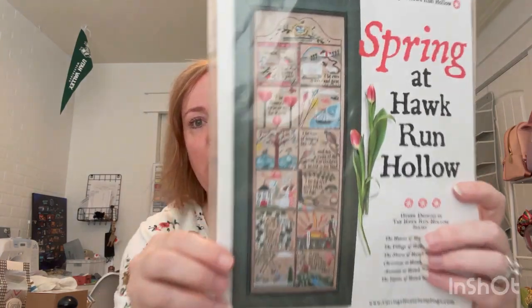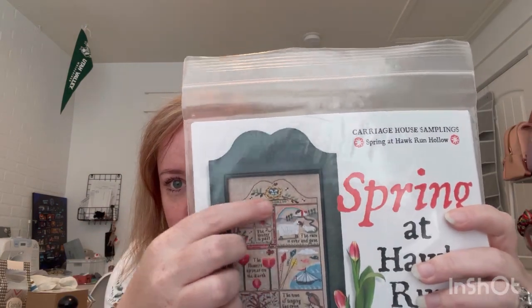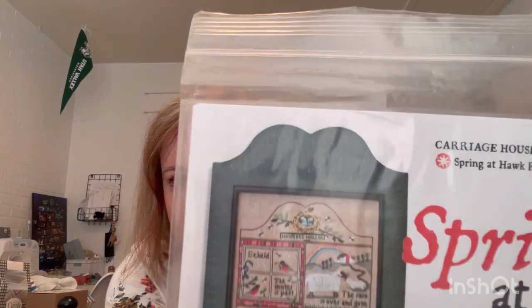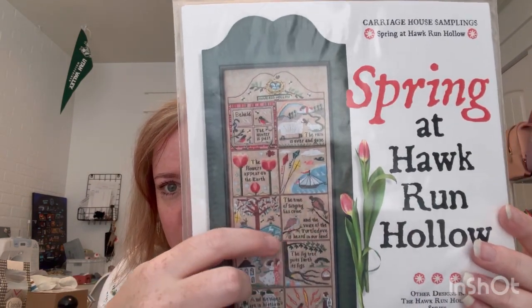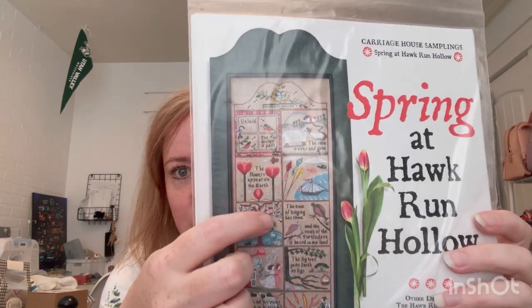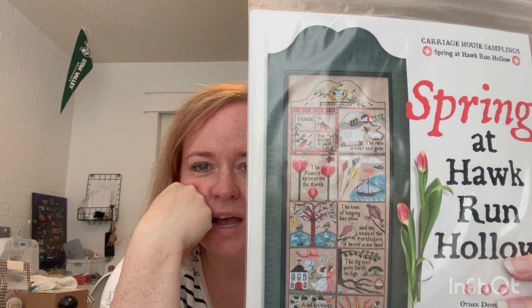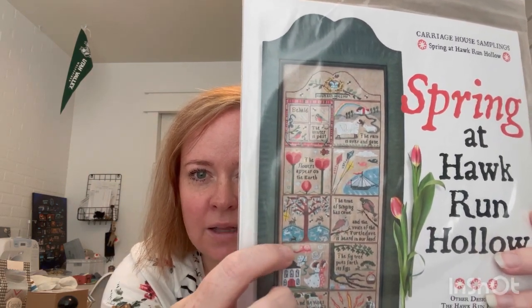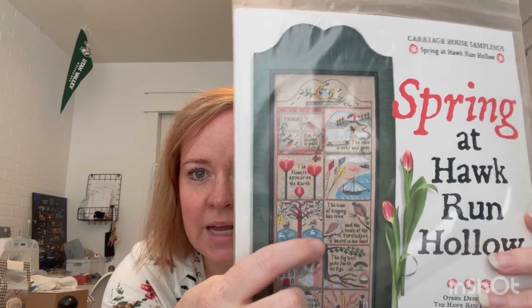Next was another new start - Spring at Hawkrun Hollow. I love this one. My friend Jerrica has the top little banner done and it is so pretty. I started in the middle up here on the bird block. It reads: 'The time of singing has come and the voice of the turtle dove is heard in our land.' When I started in the middle I chose this block because I wanted to see some good progress - it has a lot of solid stitching, and that tree there would have taken a long time.